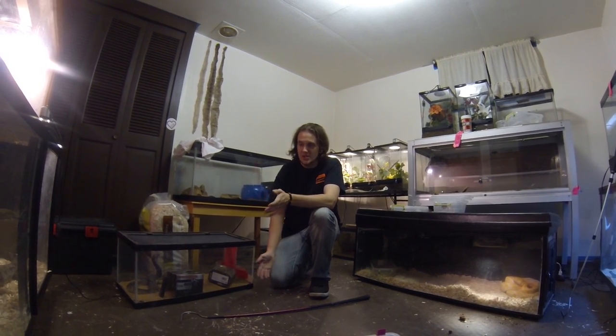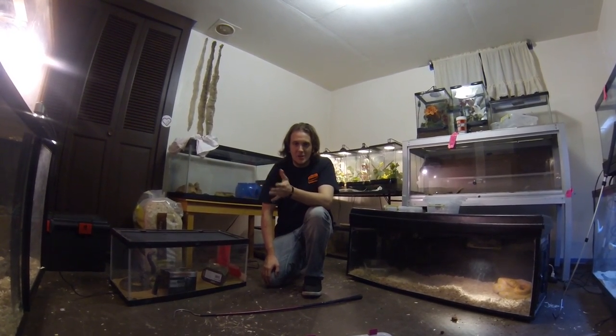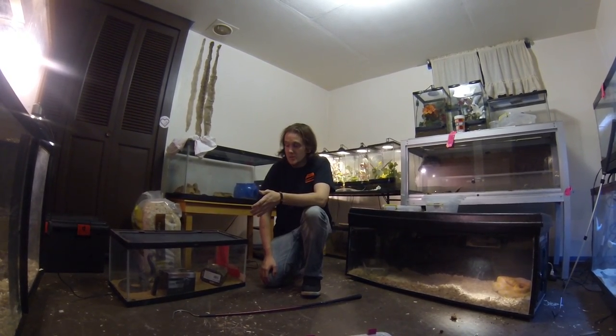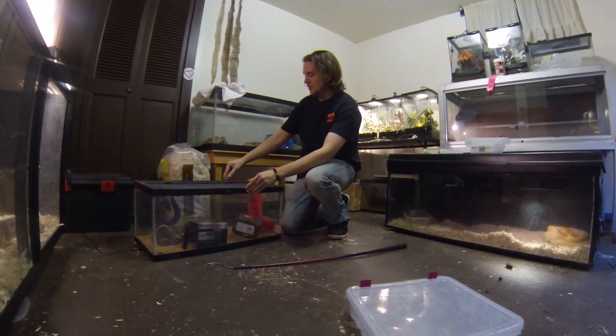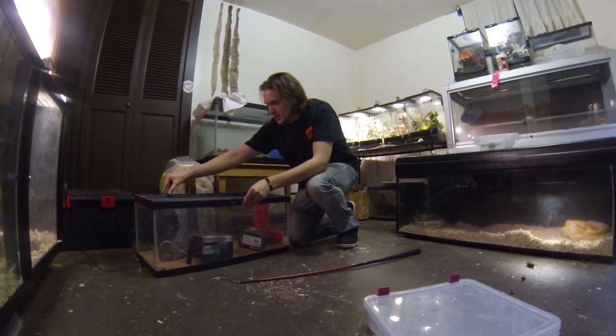With these you don't want to overstress them, just like any reptile. Number two on that, don't rush yourself. The calmer you can be, the calmer they'll be, the quicker it goes. So the more stressed you are, if you lose focus at all, if you're getting tired, you don't want to just keep pushing it.